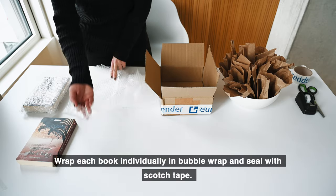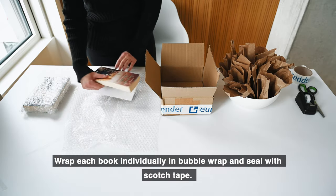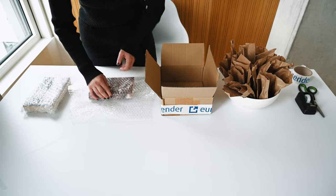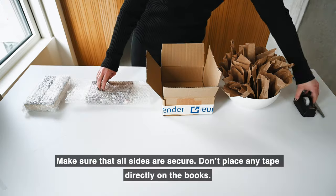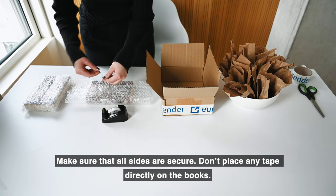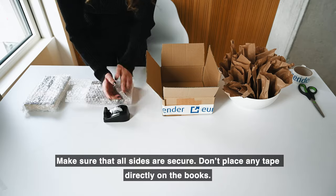Wrap each book individually in bubble wrap and seal with scotch tape. Make sure that all sides are secure. Don't place any tape directly on the books.